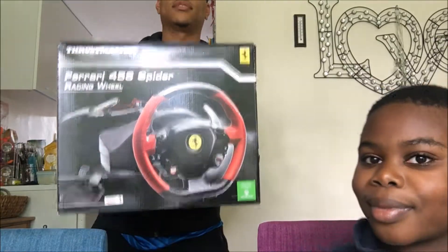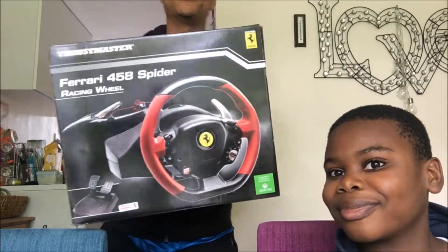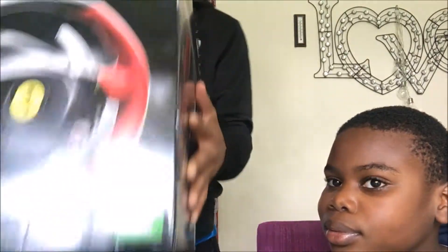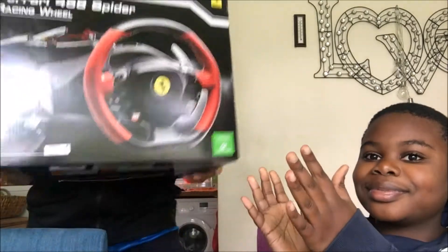What is up guys, XG here and today welcome to another video with my brother. Today it's another unboxing — after the Lego, I have a much much bigger box, which I will show you in a second. I have this massive massive box. So I just bought myself a Ferrari 458 Spider steering wheel. Let's open it together.